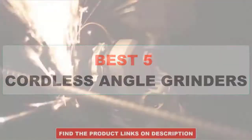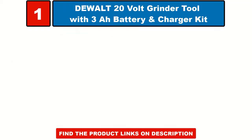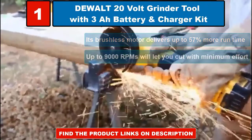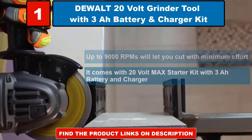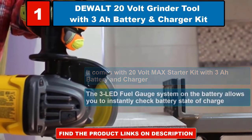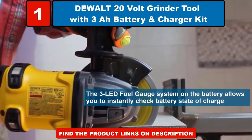Dual 20 volt grinder tool with 3 ampere hour battery and charger kit. Its brushless motor delivers up to 57% more run time. Up to 9000 RPMs will let you cut with minimum effort. It comes with a 20 volt max starter kit with 3 ampere hour battery and charger. The 3 LED fuel gauge system on the battery allows you to instantly check battery state of charge.